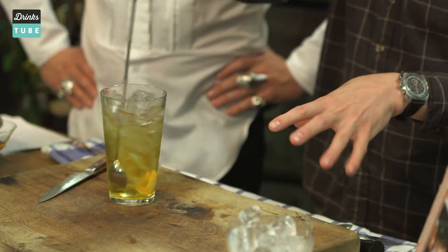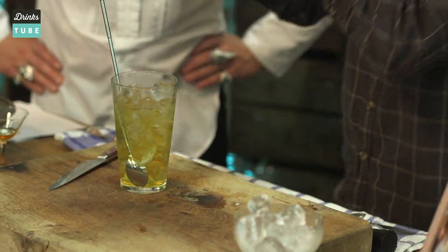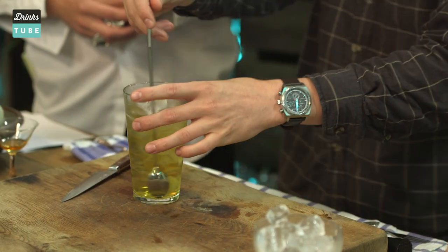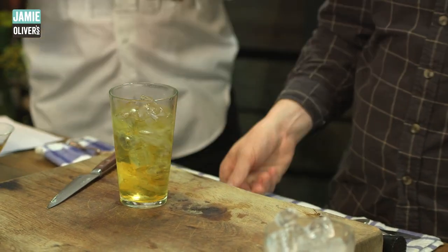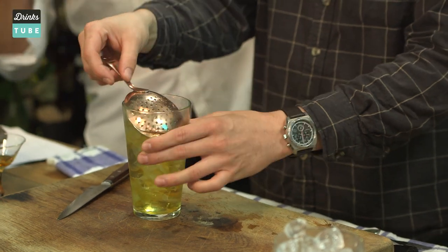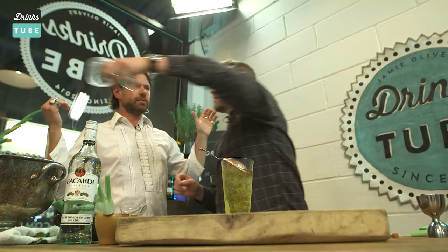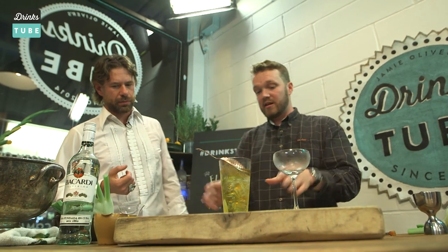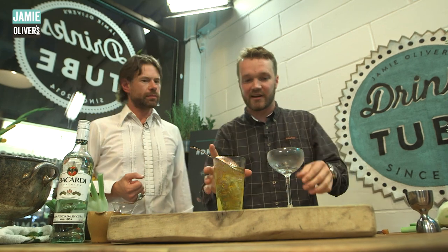So we're just going to stir this — we're not going to shake it or throw it, as we learned yesterday, because we want it to be really still. We want it to have a lot of mouthfeel, a lot of texture in the mouth. We don't want that aeration in this drink. We're going to literally just stir it and leave it nice and crisp and clean, like crystal.